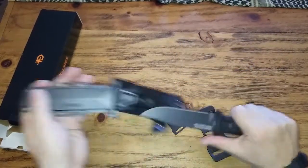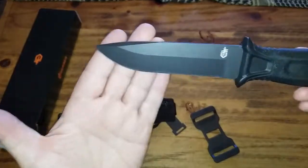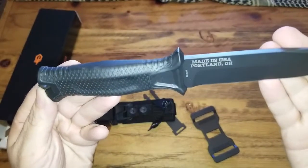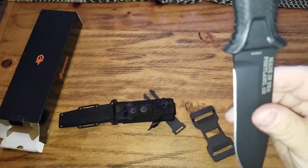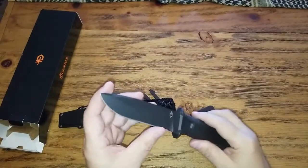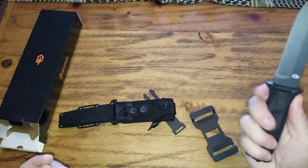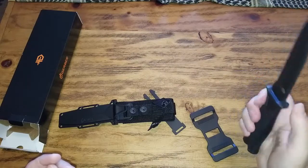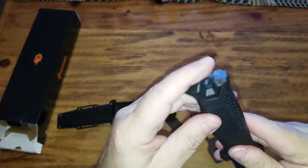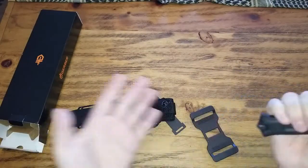What we got here is the Gerber Strongarm. It has Gerber's logo, made in USA, Portland. It's a sharp knife with a rubberized grip, finger guards, and here we have a sharp pommel crusher to crush nut or rock.